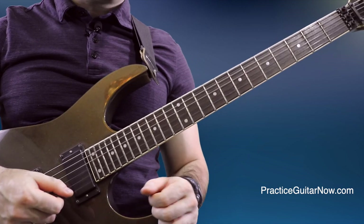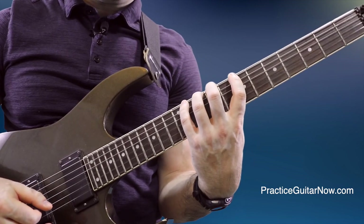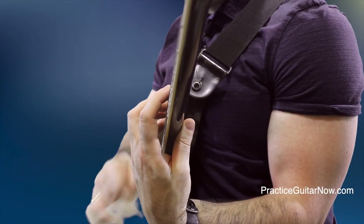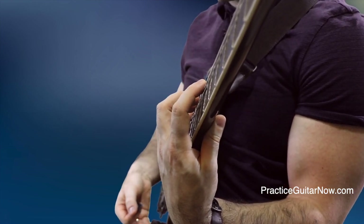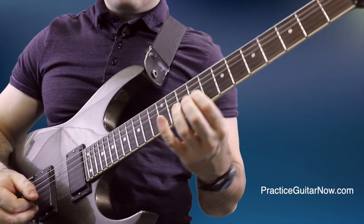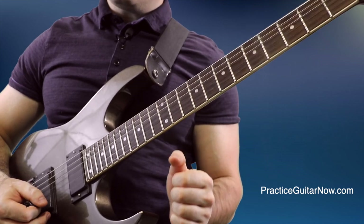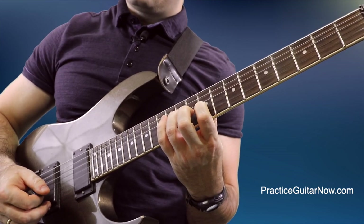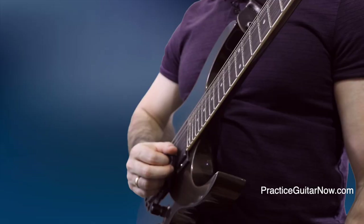The higher strings — the thinner ones — are going to ring out if I don't have anything muting them while I'm playing the lower strings. So if I'm playing a scale and fretting notes on the sixth string but have nothing muting the higher strings, the noise you'll hear is coming from those higher strings. The third type of noise happens when you forget to release the finger that just finished playing a note as the next finger frets its note — this creates a problem known as bleeding, and it sounds wonderful when you play arpeggios with distortion at high speeds. Nobody loves that sound, so you've got to know how to get rid of it.